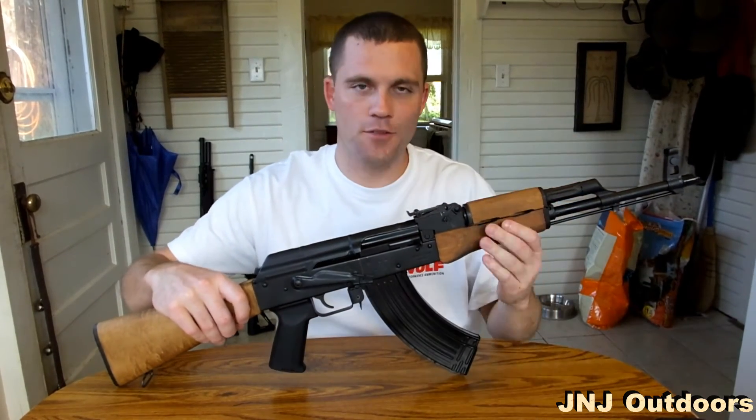Hey guys, it's Jesse. Thanks for tuning in. Today we're going to be doing a video on the Wasr 10, the American-made AK-47.